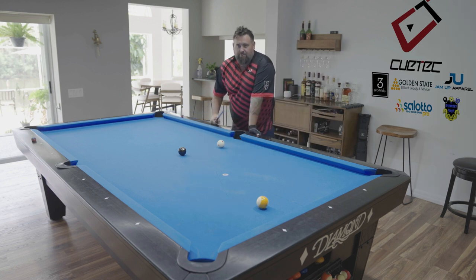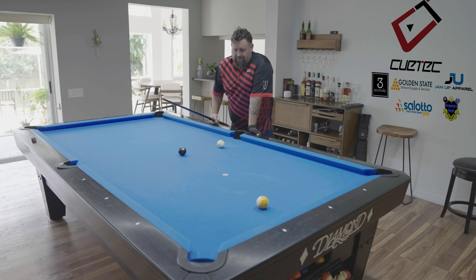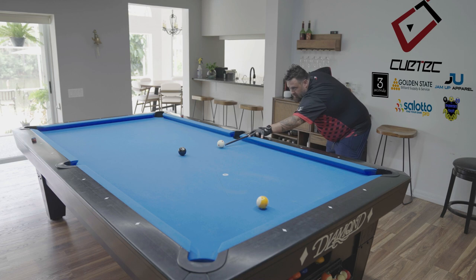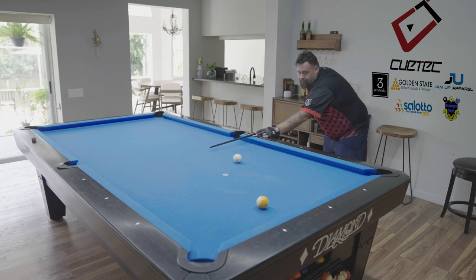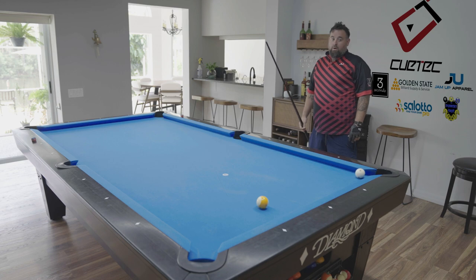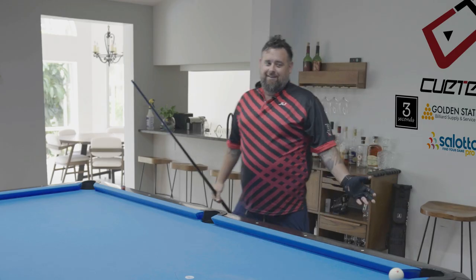So if I'm playing this 8 ball to the 9 ball, there are a lot of different ways you can do this. It's a super easy shot — I could just stun this ball down. I got lucky, I still have the shot, but I could have just as easily scratched. Lose the game — a bonehead mistake.